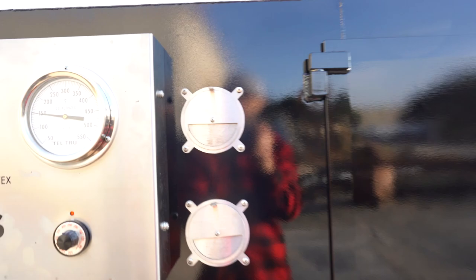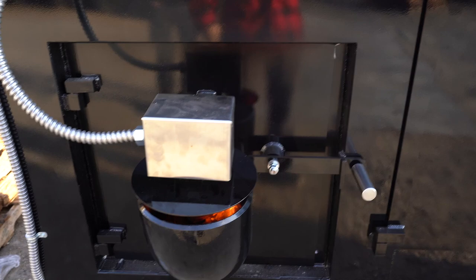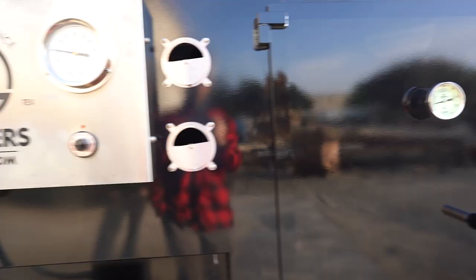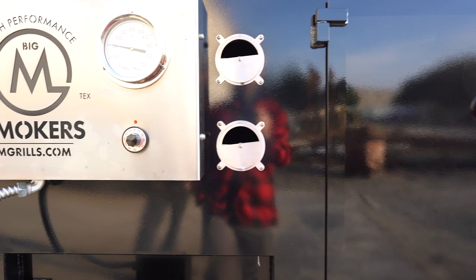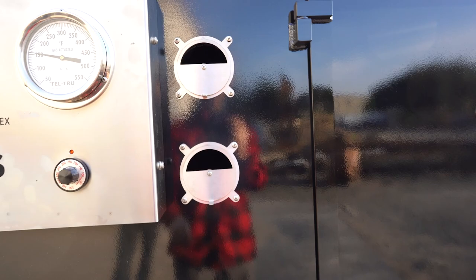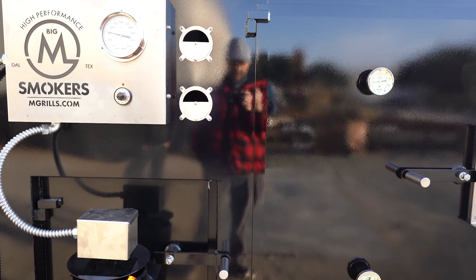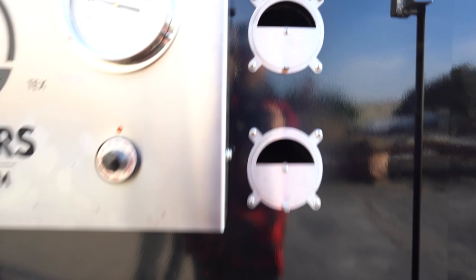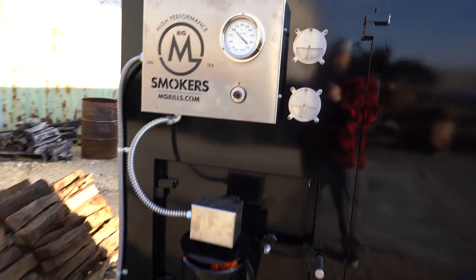On our Big M smokers, we have these two intakes — basically like a carb for the smoker. This really helps when you're burning a lot of wood and your intake shuts off. On a lot of commercial smokers, once you shut off the intake airflow, you have nothing to draw the smoke out, so it just bounces around and doesn't leave the stack. By having these two intakes positioned above the firebox — so they don't affect your firebox — it adds air that pulls dirty smoke out of your cooking area. If you're burning strictly a lot of wood, keep those open. If you're burning mostly charcoal with a little wood, you can keep them closed since you'll be burning really clean anyway.